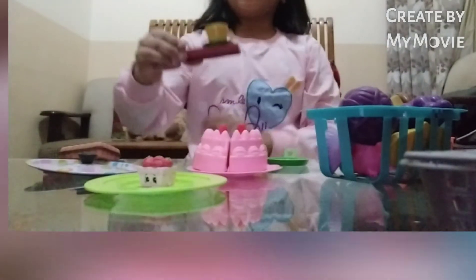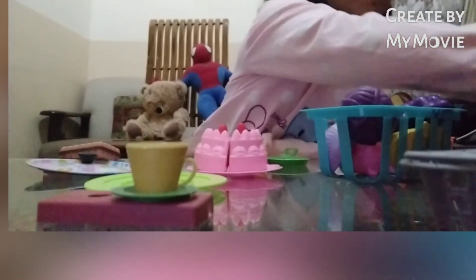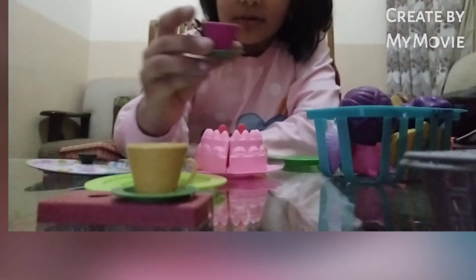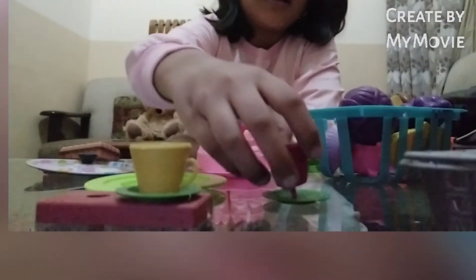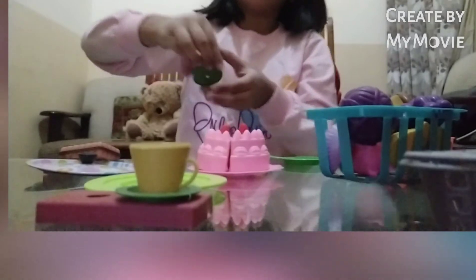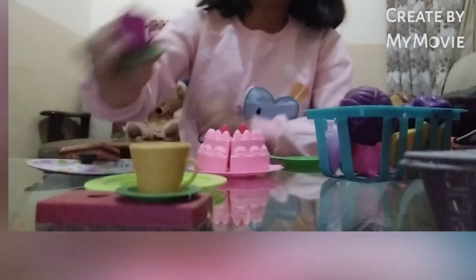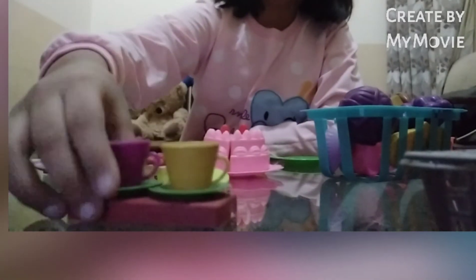And guys, look — I have one purple cup, two. And I have two cups: one, two — yellow and purple. And guys, look, drink it!